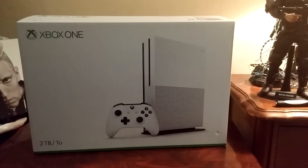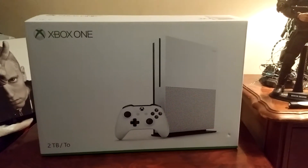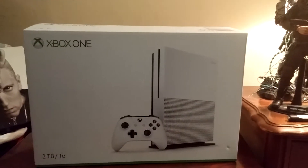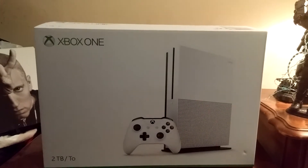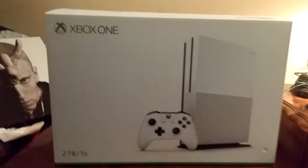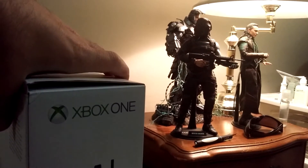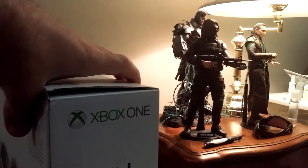It looks beautiful. This nice white controller comes with a new stand. It just shows you the side picture, and you can see my figures there in the back — Winter Soldier and all that. Yes, I collect them, and no, they're not cheap.